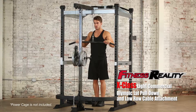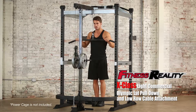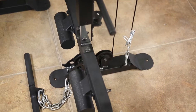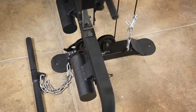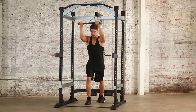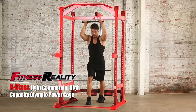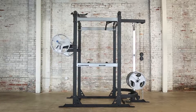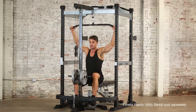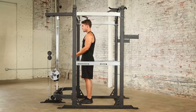Introducing the Fitness Reality X-Class Light Commercial Olympic Lat Pull-Down and Low Row Cable Attachment. It comes with a high lat pull-down bar and low row cable pulley systems. The X-Class Lat Pull-Down and Low Row Cable Attachment is to be used in combination with the Fitness Reality Power Cage, and is designed and engineered for safety and ease of use to support and maximize your strength training results.